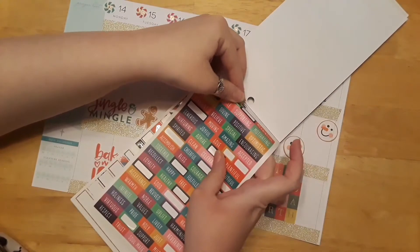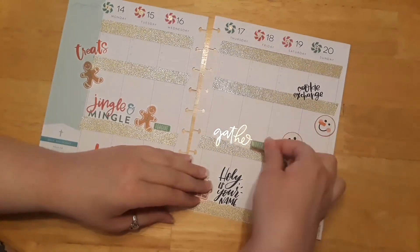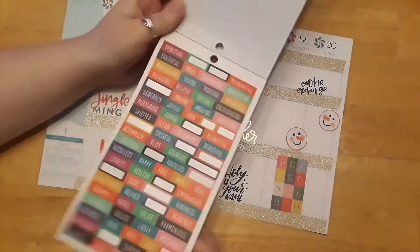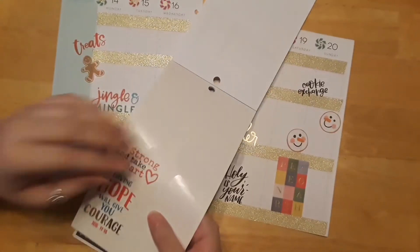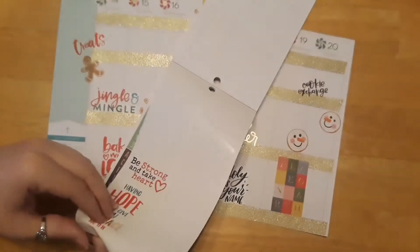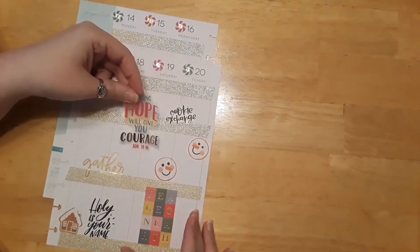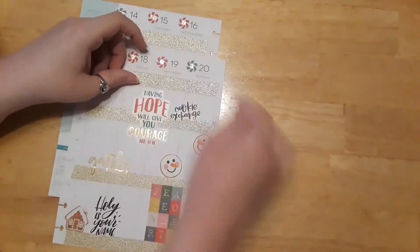Let's put 'Worthy' — I like that word. Those cookies are worthy of eating, apparently. 'Baked with Love' is right next to the word Worthy. I like 'Be Strong and Take Heart.' Actually, 'Having Hope Will Give You Courage' — I like that one instead. Let's find a spot for this one — I'll put it right here. Running out of room, but I wanted to put that one there.